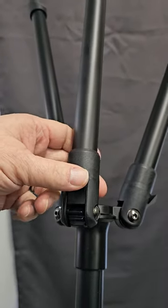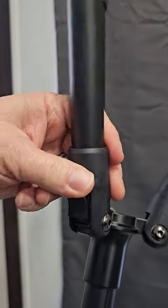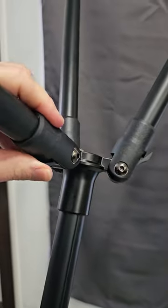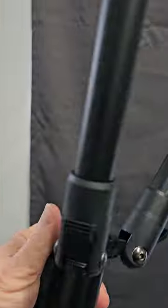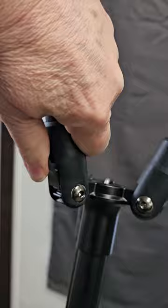One of the nice features is these locking legs. I've had several tripods where the legs just weren't good, but these legs lock into place, which I really do enjoy.